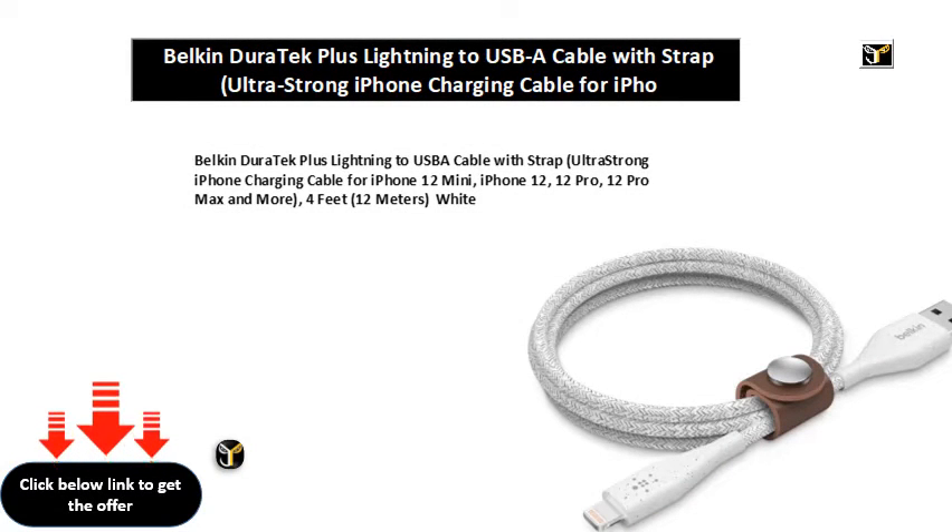Belkin Duratec Plus Lightning to USB-A cable with strap — ultra strong iPhone charging cable for iPhone 12 Mini, iPhone 12, 12 Pro, 12 Pro Max and more. 4 feet, 1.2 meters wide.